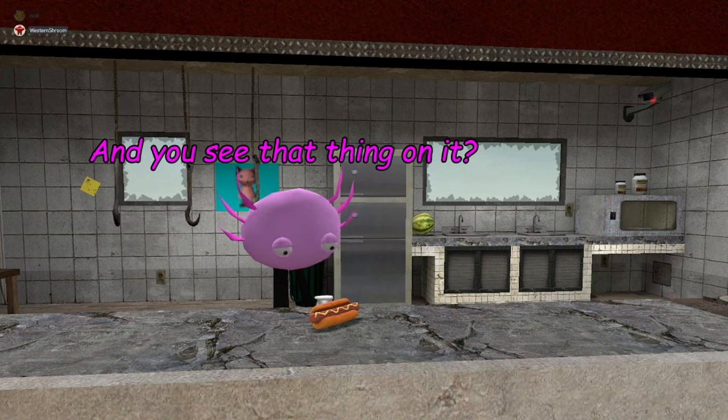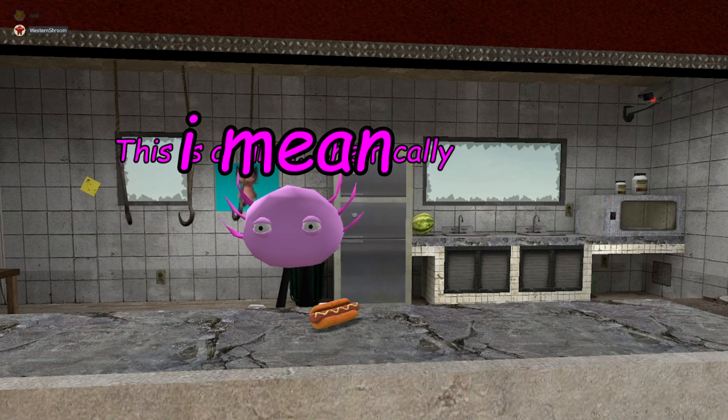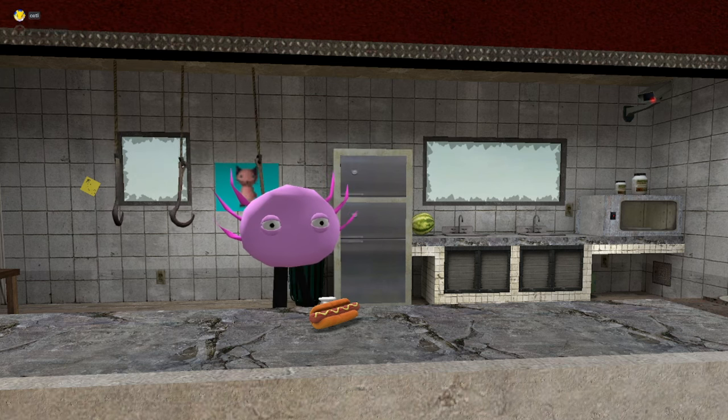And you see that thing on it? That's called mustard. This is a — chemically, I mean, magically enhanced chemical magic sauce.